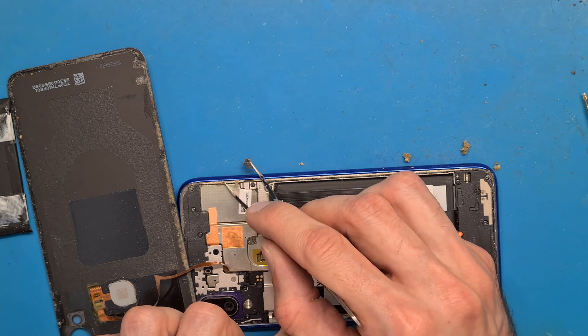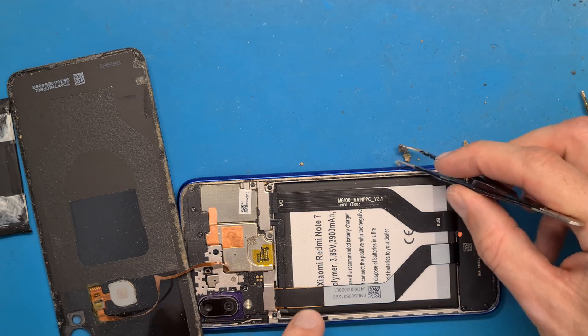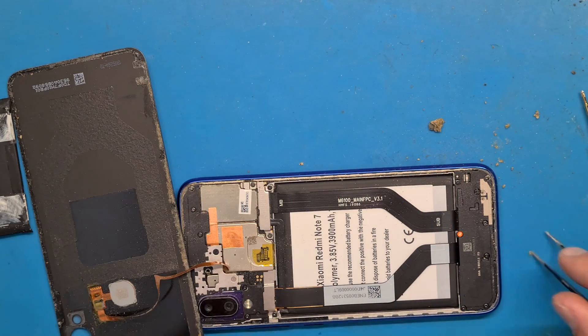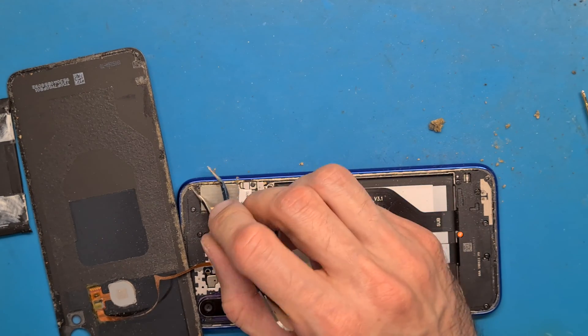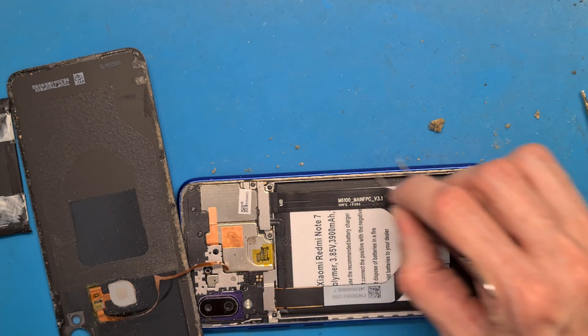Phones are so dirty — you need to disinfect your hands. Wash them thoroughly. I don't have a biological microscope, but I guess this phone is full of nasty germs.